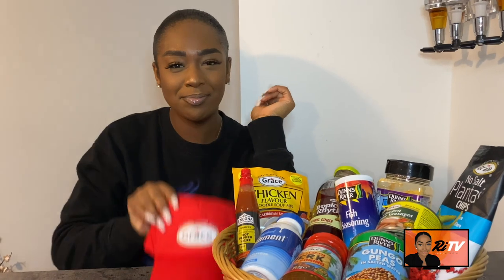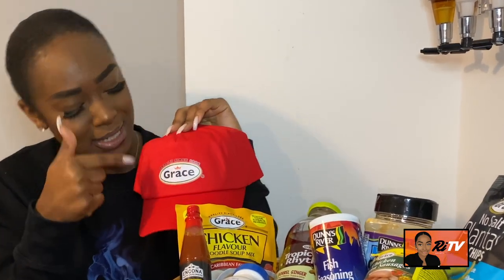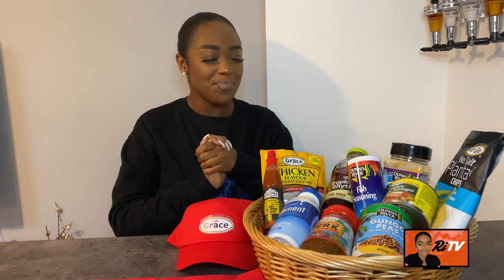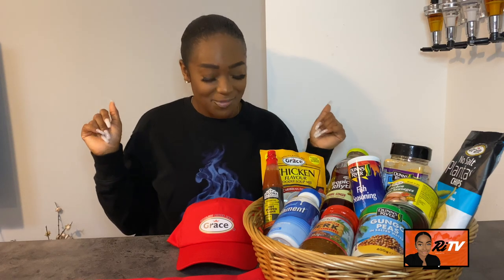As you can see — what does that say? Grace Foods! Grace Foods have collabed with your girl. You know, they saw the cooking and they were like, alright! I'm joking, but we have collabed and I'm so excited. I'm 25 and I've grown up on Grace — the Grace brand — and so have my parents and my grandparents.